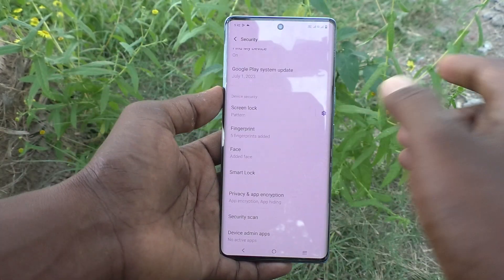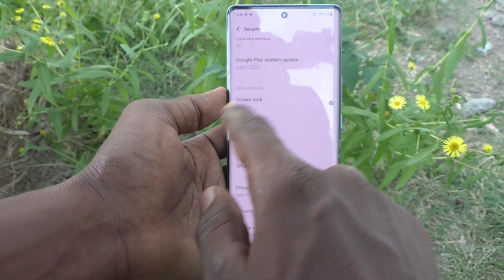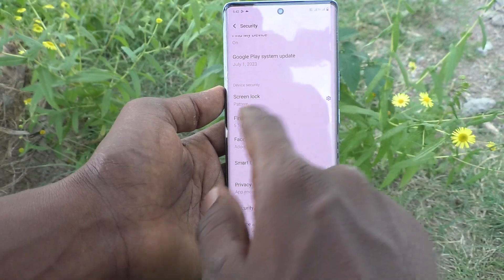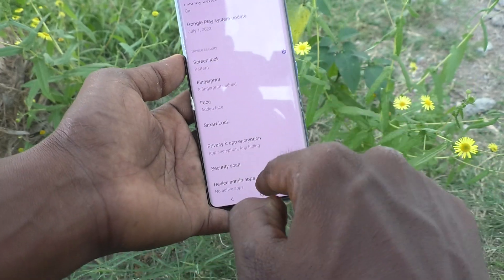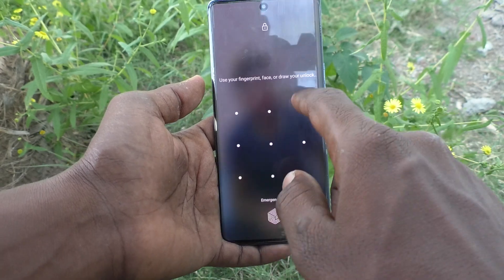Now the PIN lock is removed and the pattern lock is set. Under Screen Lock you will see Pattern. Now check with your pattern — just lock your phone and try to unlock it.